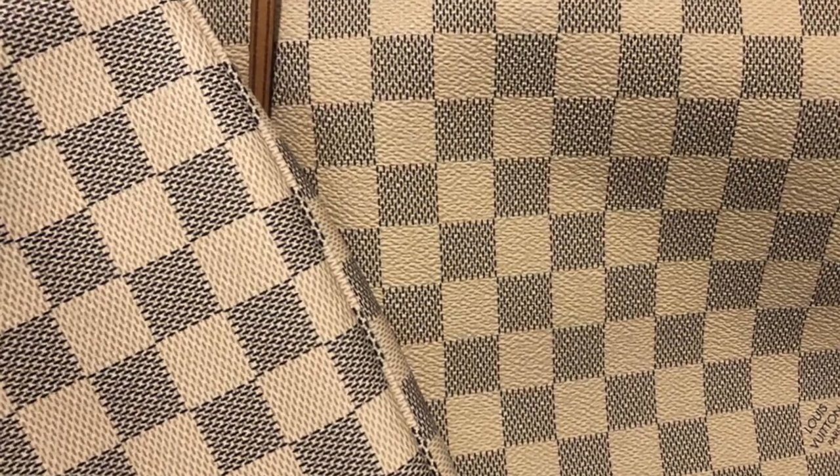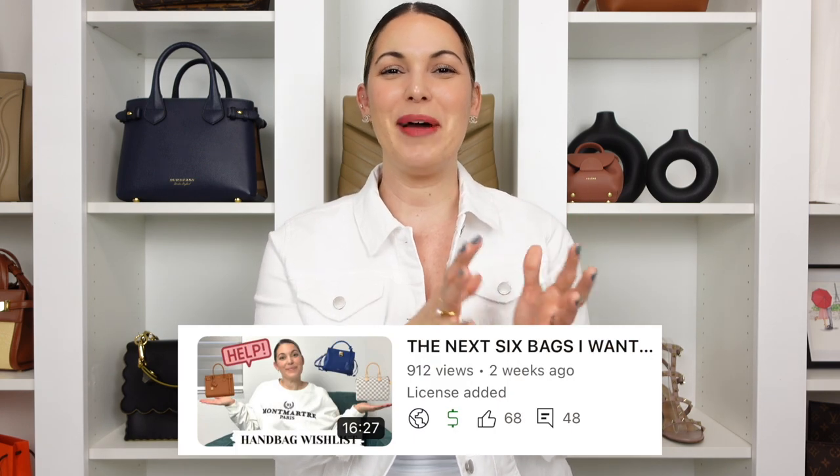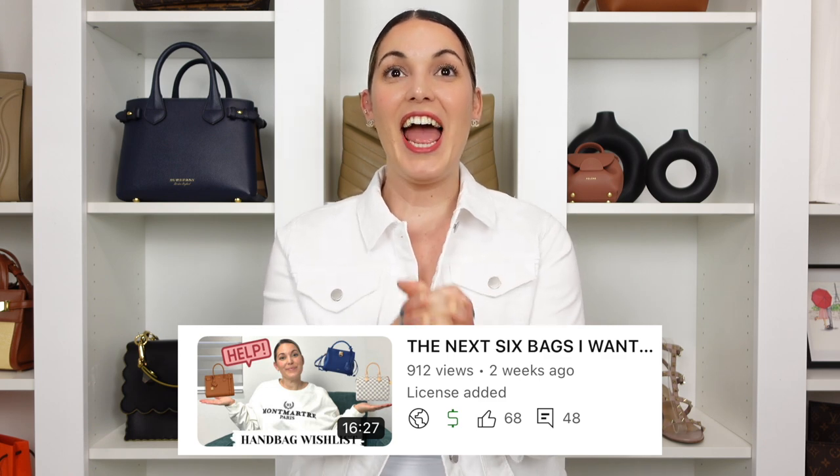Louis Vuitton has released some Damier Azure pieces with treated lighter leather, but in my opinion anything in a lighter color requires more attention and maintenance. One negative I've read about is that Damier Azure tends to yellow over time. Looking in the pre-loved market for a Speedy 25, I can definitely see that yellowing on older pieces — I'm not sure if it's from direct sunlight exposure or just the canvas aging naturally.